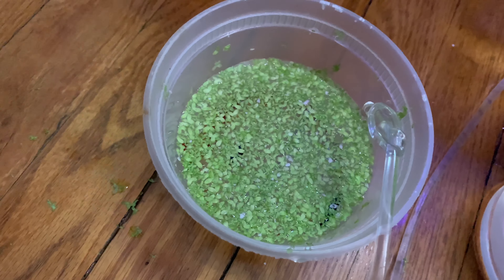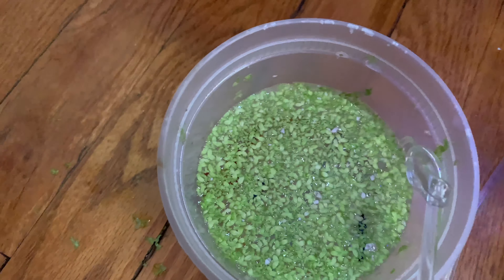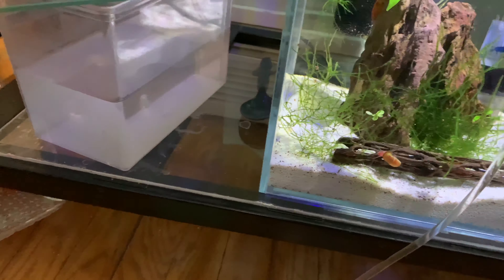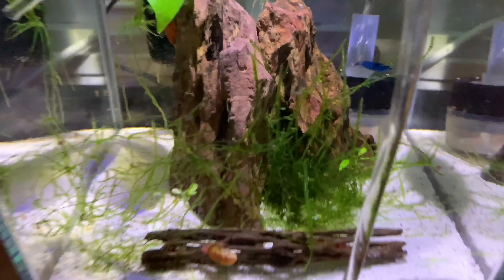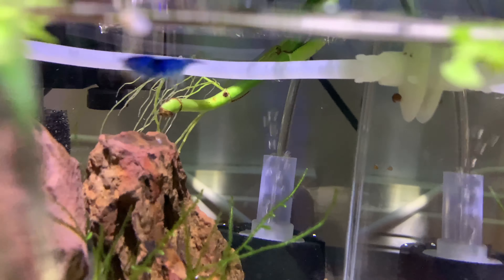I heard duckweed is pretty good for these guys, they love it. So guess what, I got a cup full of duckweed — it's probably gonna mess up my filter, but if anything I'll just scoop it out, no big deal. I really like the color on the blue ones, man. It's dope.